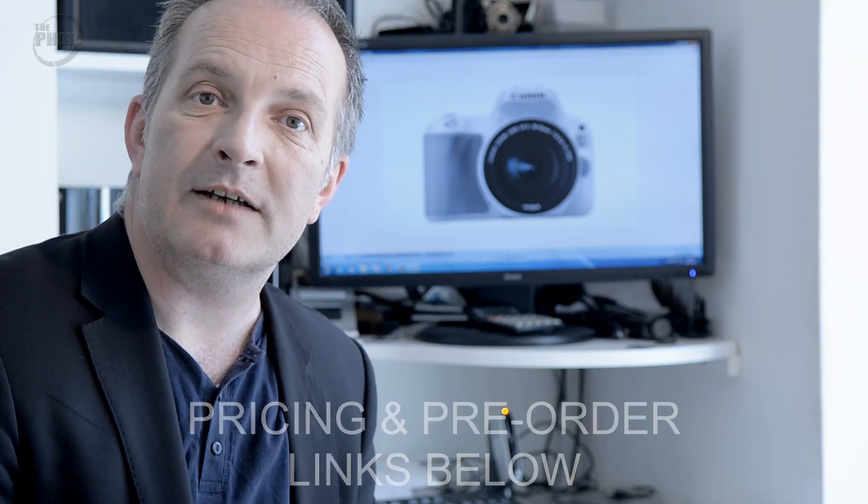So there you go — that's our look at the Canon 200D, or the Rebel SL2 in the US. It's released at the end of July 2017. I'm Dave Vickers, this is The Photo Show. Thanks for watching — see you next time.